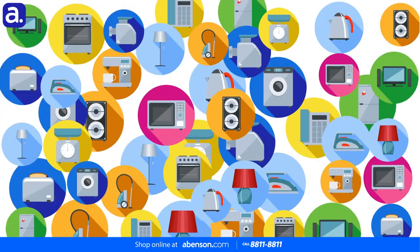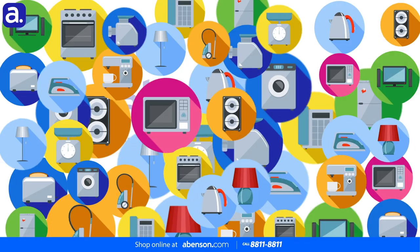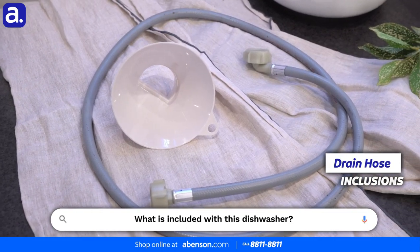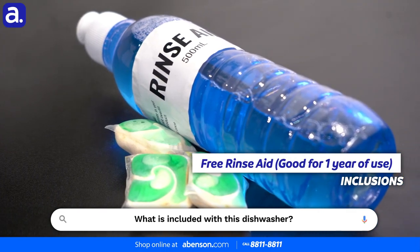It's really nice to know, Jarrett, that it's actually really easy to install, and you mentioned that everything we need is already included. So my next question is: what is exactly included with the Dowell 15 Plate Set dishwasher? Of course Noel — the dishwasher itself, a water inlet, drain hose, dishwasher detergent, and rinse aid, which is good for one year.